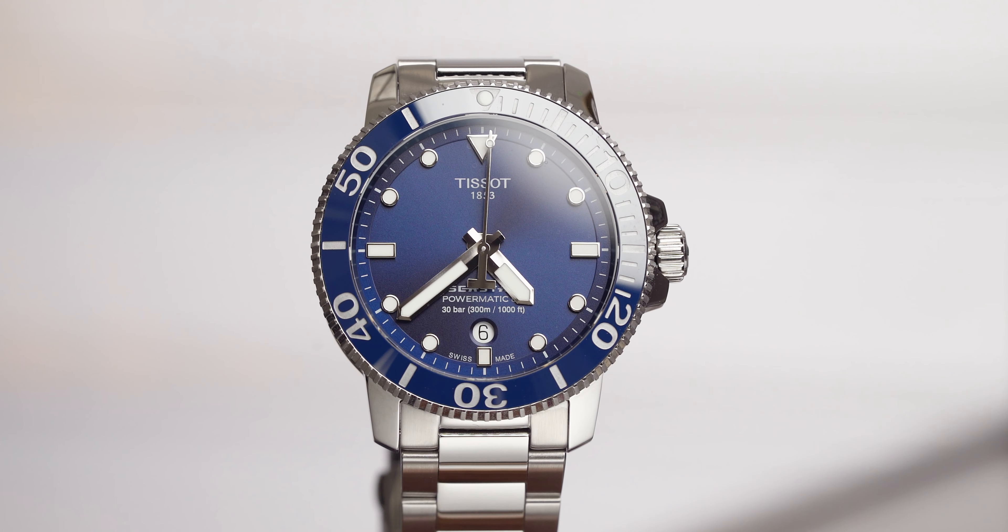Sitting right beside me is the new Tissot C-Star. I picked up my pug mug instead of the Tissot C-Star. Let's just talk about it.